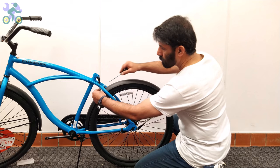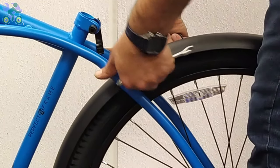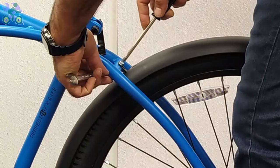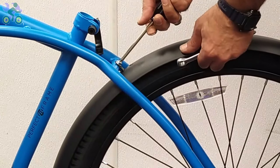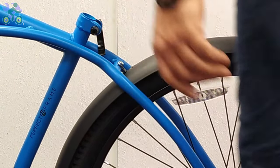If the rear fender is loose, push it up and tighten the bolt securely.